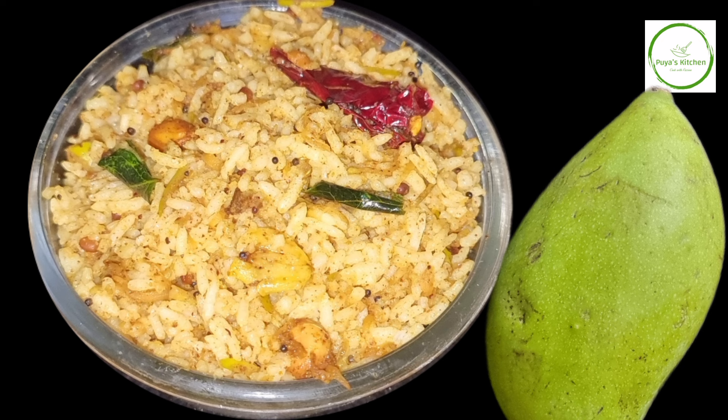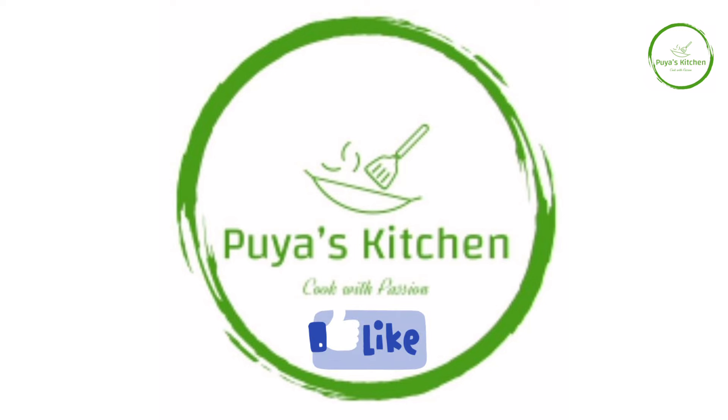I hope you enjoyed this recipe. Please give feedback, like and share.